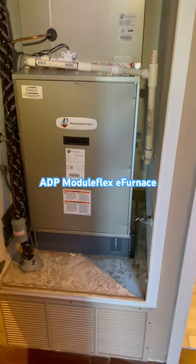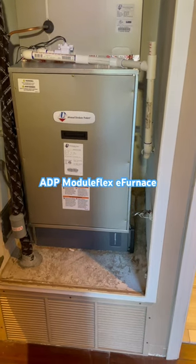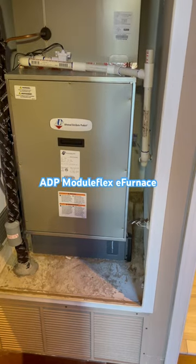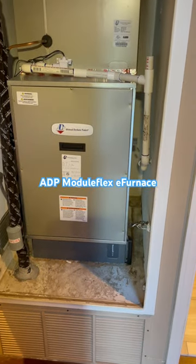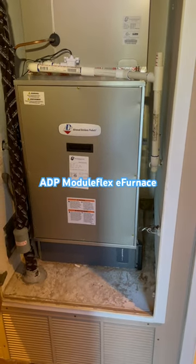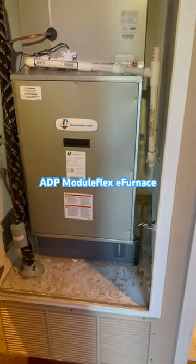This fan coil will also help qualify for any of the heat pump rebates out there based on what is available and their contingencies, and it comes in 3 ton, 4 ton, and 5 ton sizes. All cabinet sizes are the same as a furnace, so it will fit back in the same closet or attic that a furnace did.